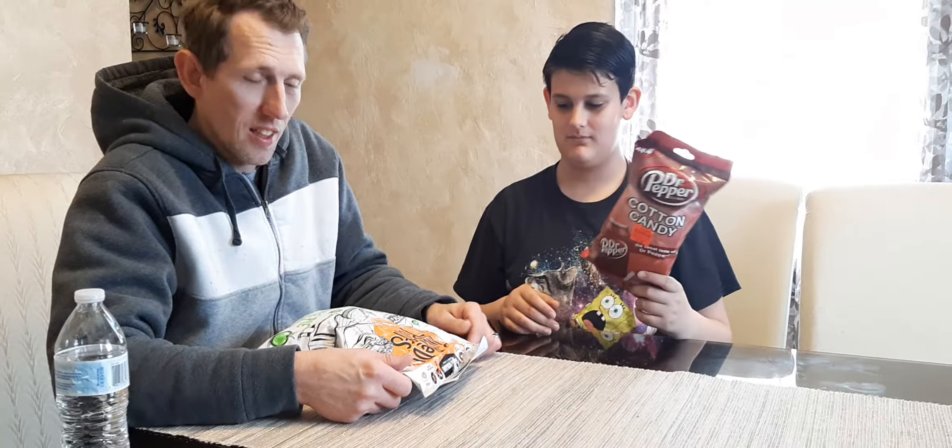Welcome to the Grimes Factor. Today we're going to try some stuff. My name is Roger. I'm Leon. And this is my grand boy, Leon.